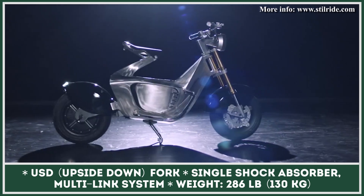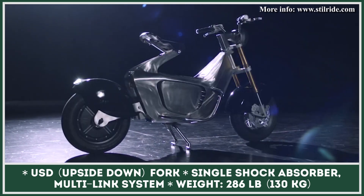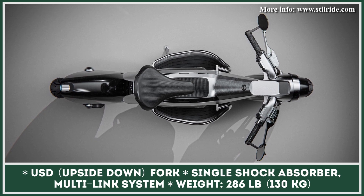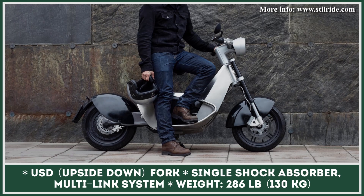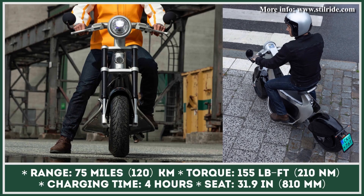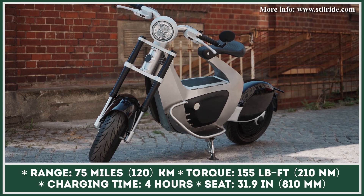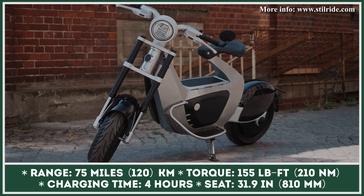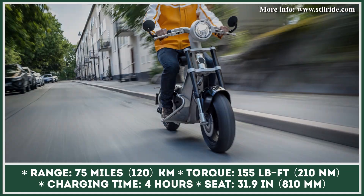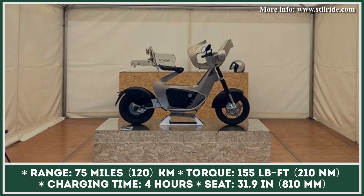In terms of performance, this scooter-like motorcycle relies on a PMSM hub motor with integrated controller and regen braking technology. The motor's nominal output is rated at 6 kilowatts, while the torque parameter is set at 155 pound-feet. In order to achieve 60-mile-per-hour speed capabilities and 75-mile range estimations, this two-wheeler was equipped with a 51-volt battery pack with 5.1 kilowatt-hours of capacity. The battery is supplied with a 1200-watt off-board charger that could fully charge the battery in 4 hours. SteelRide 1 offers 5.5 inches of ground clearance and is suspended by an upside-down front fork and a single rear shock absorber with a multi-link system.